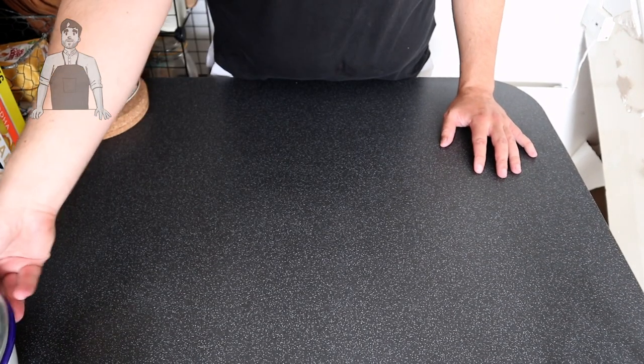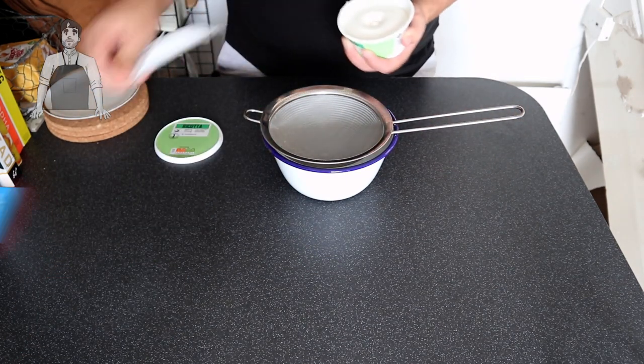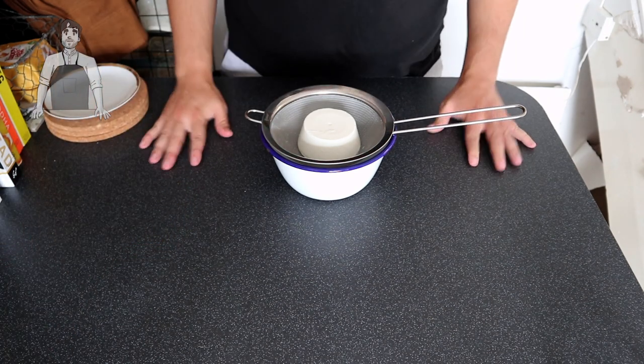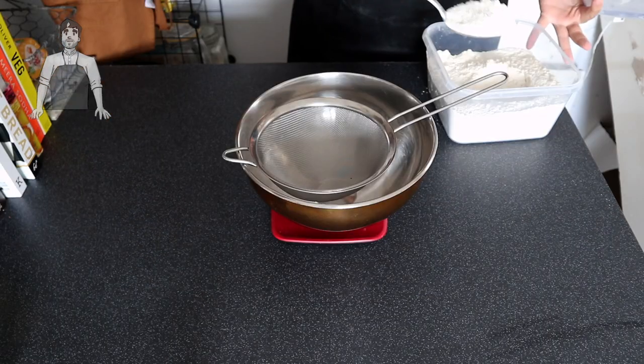Let's get things started with some prep for our filling. All you're going to need to do is dump your 250 grams of ricotta cheese into a sieve above a bowl and get it in the fridge. What we want to do is try and get as much water out of the cheese as possible, so leave it in the fridge for a couple of hours just to drain off.